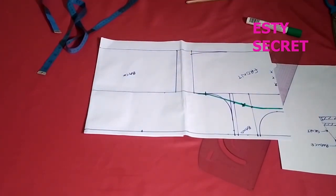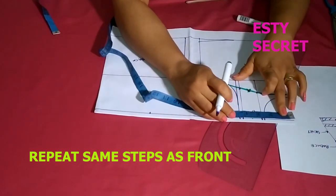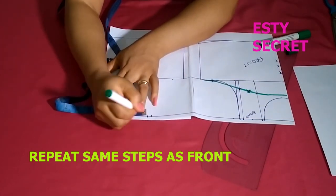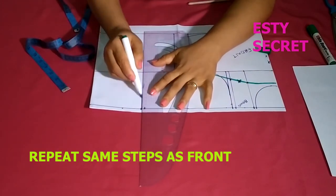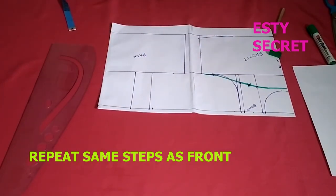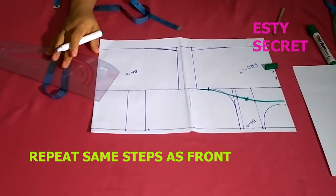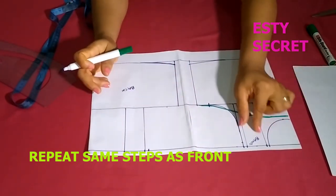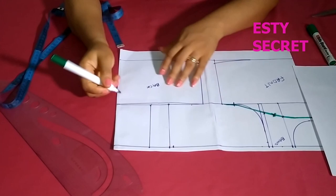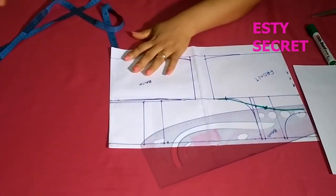You are repeating the same steps for the back but with a little twist. Now that my strap is marked, I make sure that the strap goes straight to my chest line — unlike the front bodice — and I give it a slight curve at the end, just the same way I did for the front. I noticed the curve wasn't really obvious so it was unnecessary.